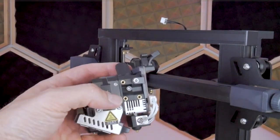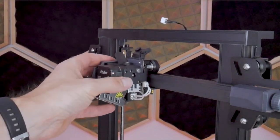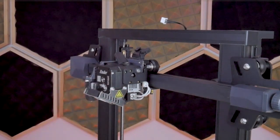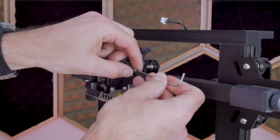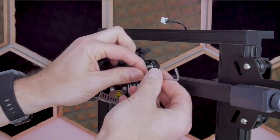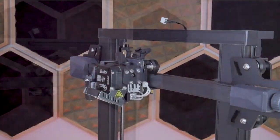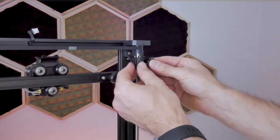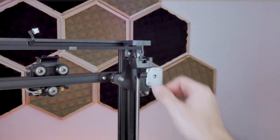Now we can install the Creality Sprite direct drive extruder onto the gantry. It's going to use four M3x6 socket head cap screws to secure itself to the X carriage bracket. Conveniently, the extruder is designed to sit on the bracket so you don't have to hold it while tightening. Just remember these are M3 screws so don't over-tighten them. With the printhead installed, we can attach the extruder wire retaining clip in preparation for completing the wiring later on. Looking at the back of the printer, this piece simply clips onto the metal bracket holding the lead screw nut.